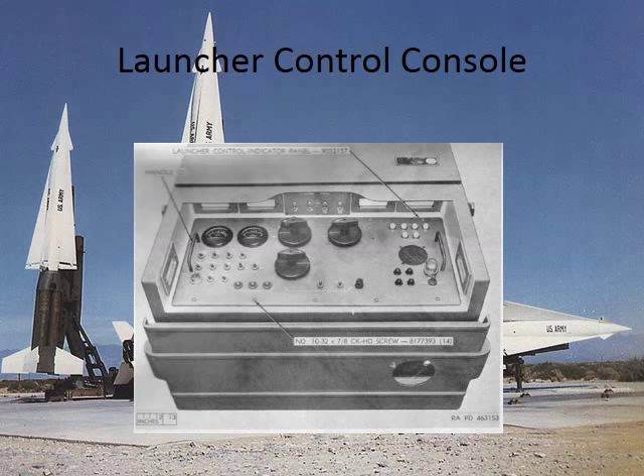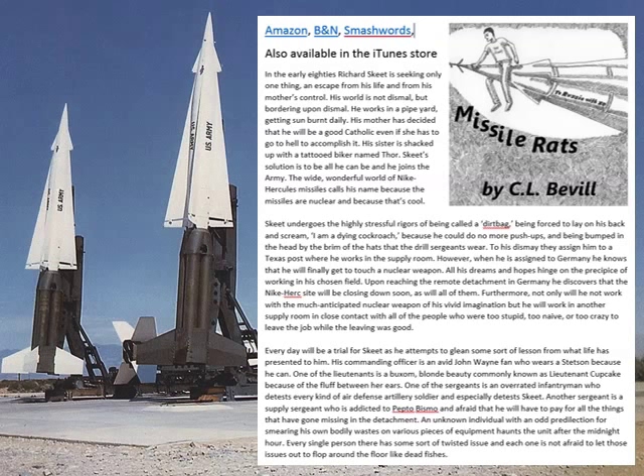And because being in Nike Hercules was so entertaining, and we had so many things we could not make up, my wife took full shameless advantage of it and wrote a book. And some of it is true — a lot of it is true, some of it is made up. And if you read it and ask me, I'll tell you which parts are true or false. And that's it.